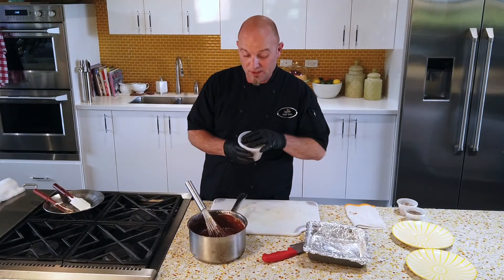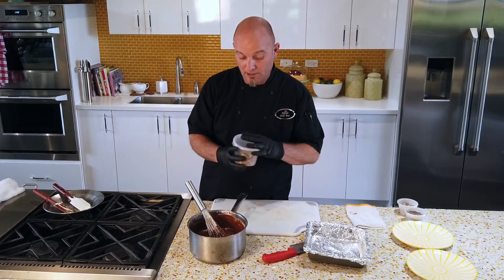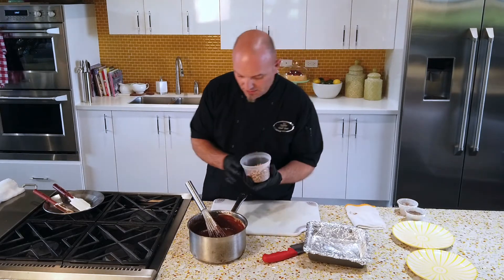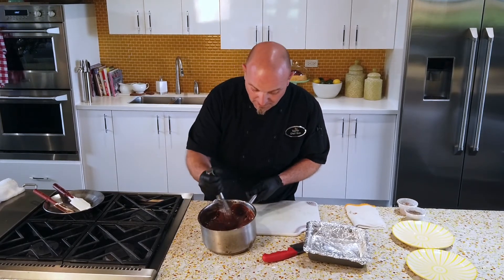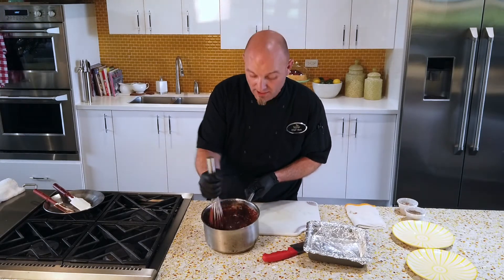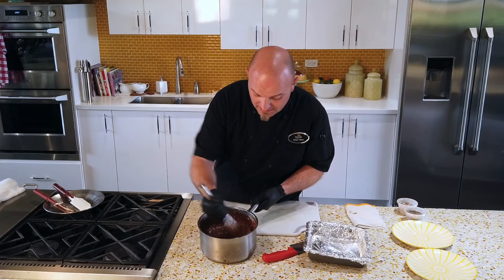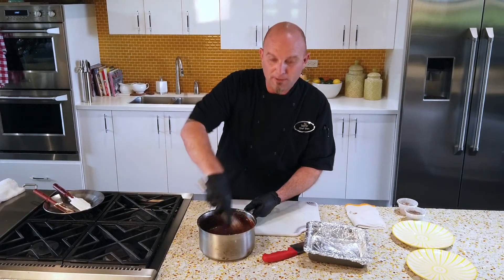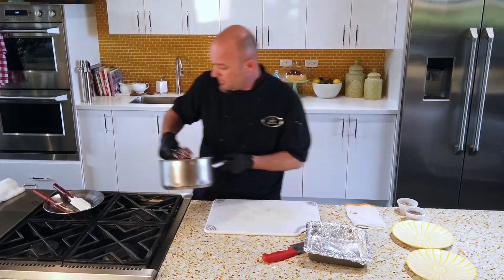Next, fold in two-thirds cup of nuts — you can add less or more. When we look at the piece I made earlier, you'll be able to judge how much you want to add. This is two-thirds cup. Just whisk that in. Don't mix everything together and walk away — once this starts to cool down, it's going to congeal rather fast. If you come back, you might have to heat it back up and there's a chance it could break.